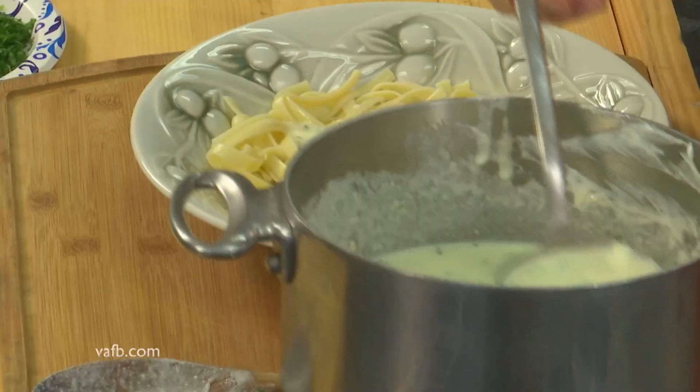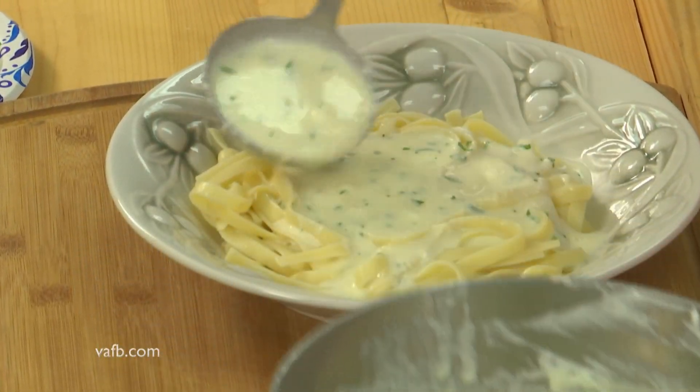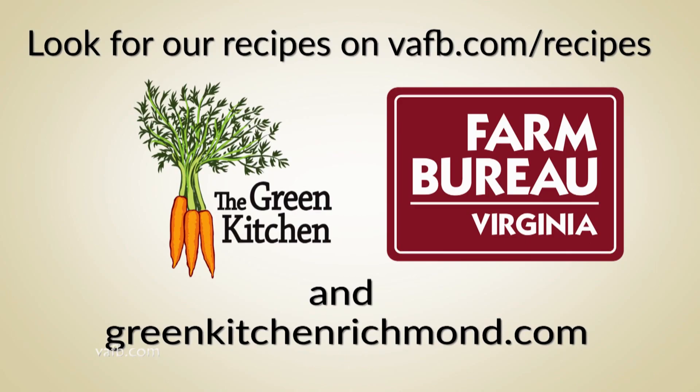This recipe — actually what takes the longest when you make this is the cooking of the pasta. I'm Tammy Brawley with The Green Kitchen. I have just shown you a delicious recipe using some of Virginia's dairy products. We hope you'll join us again for Heart of the Home. Recipes can be found on the Virginia Farm Bureau website at vafb.com/recipes, as well as on Chef Tammy Brawley's website at greenkitchenrichmond.com.